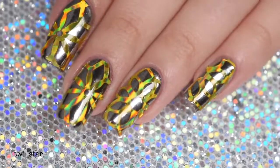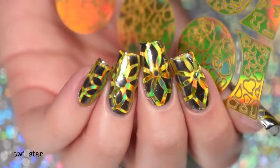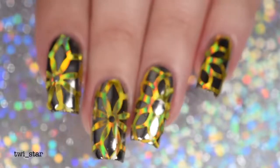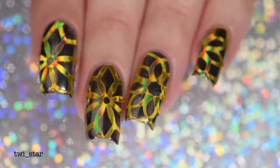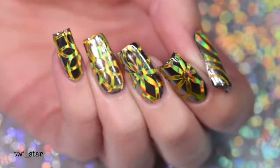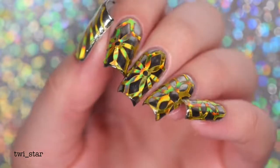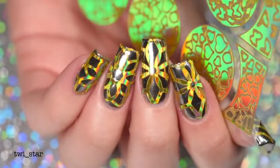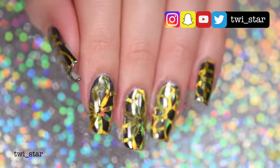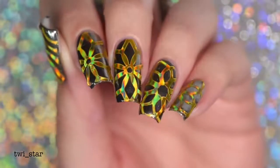That completes the tutorial for the most extra manicure ever — perfect for those gold hollow terminators. I know we all have one deep down inside. I'll also link the other video I did using this technique with silver hollow vinyls down below. If you are going to use these with regular polish, I do recommend adding another layer of top coat once you're complete because it just smooths it out a little more — with gel it's completely smooth with one coat, but with polish you're going to need two. You can also check me out on Instagram, Snapchat, and Twitter at twy underscore star. Thank you guys so much for watching and I'll see you in my next video, bye!